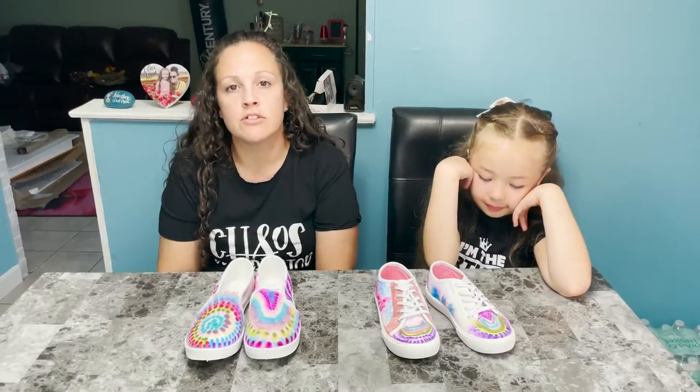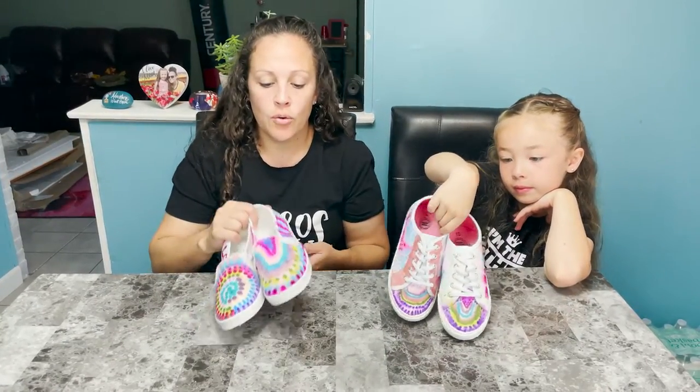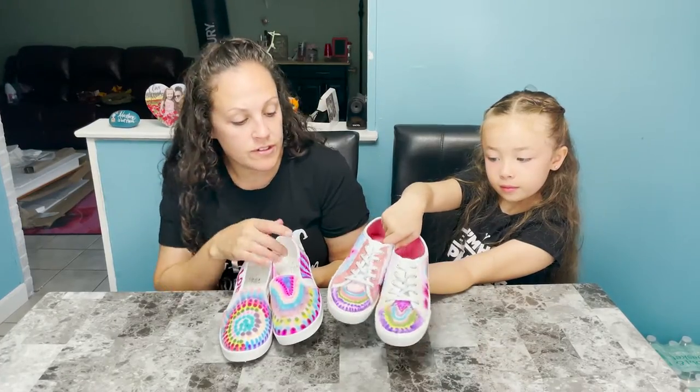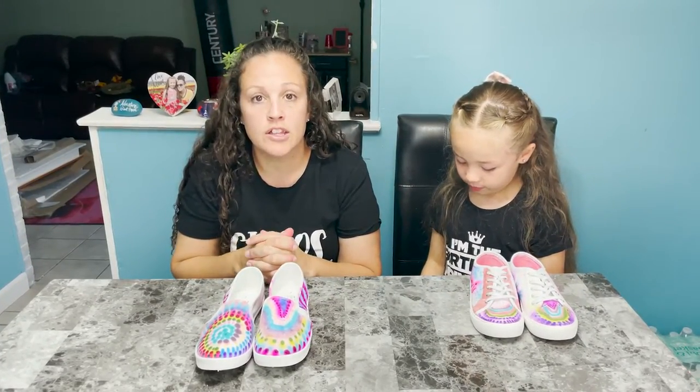We hope you liked our DIY tie-dye shoes today — very inexpensive. The shoes were $5.87, markers were $4.98, and alcohol was $1. We hope you liked our project. You can do any kind of design you want — it's really easy. Alexis has her own personalized shoe now with her name on it, and I put 'love' on mine. We're just gonna let these dry for 24 to 48 hours and they're good to go. Please make sure to hit that like button and subscribe to my channel. Have a great day!